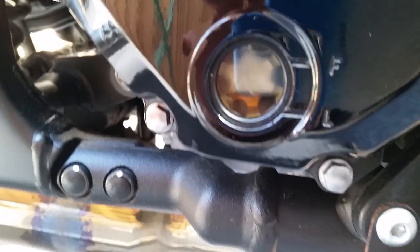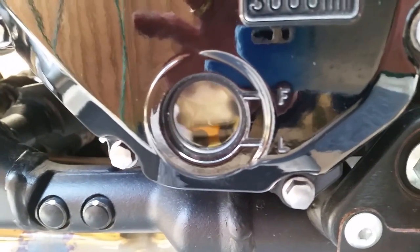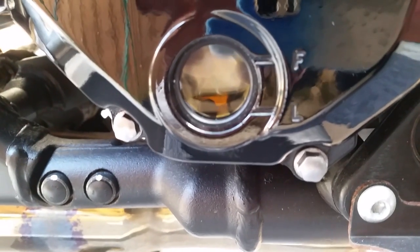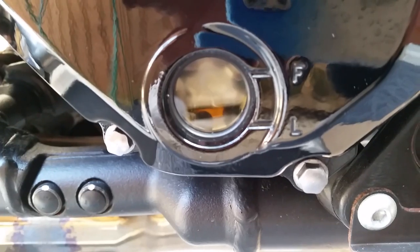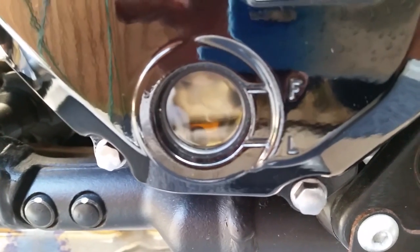That's the engine oil settled after about half an hour or so. I'll put the other half a litre in, just topping it up, and we'll see where we go with it. I shall aim to finish it at the full level.